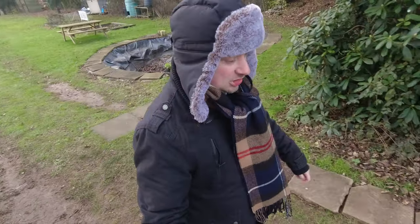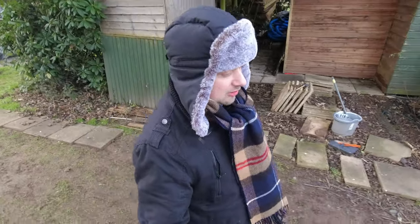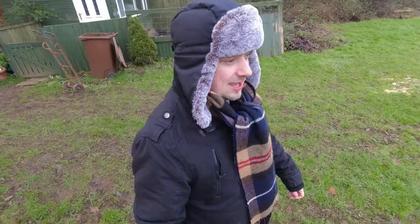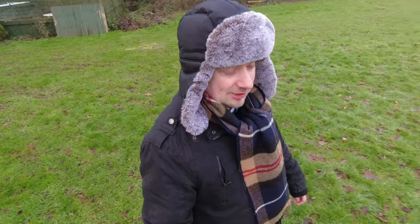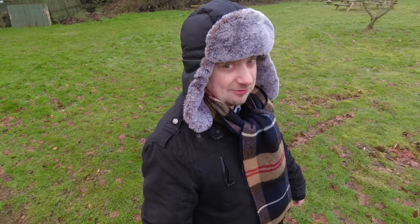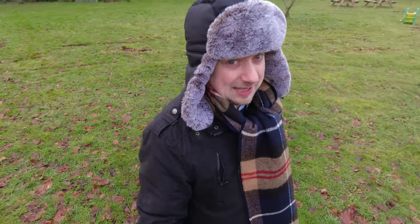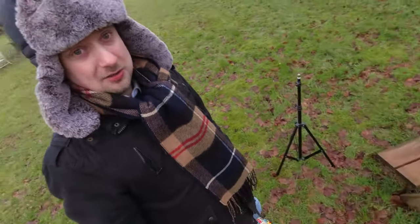Hi folks, Simon here, welcome back to the channel. I'm coming outside — I wasn't expecting to be doing another drone video so soon after the last one, but the weather hasn't been great here in the UK. It's been very cold and in the last video we weren't able to do a whole lot because of minus temperatures. Today we have the blistering hot temperature of two degrees, so still a bit chilly but not actually freezing. I thought we'd come out and see if we can do a little bit more than we did last time.